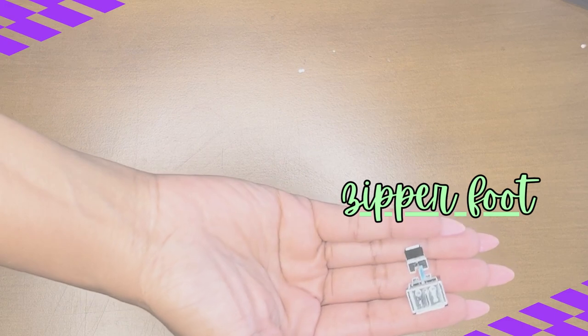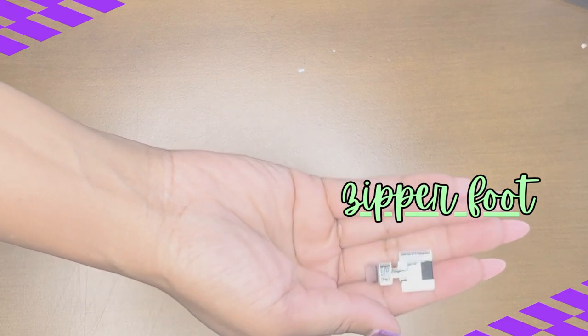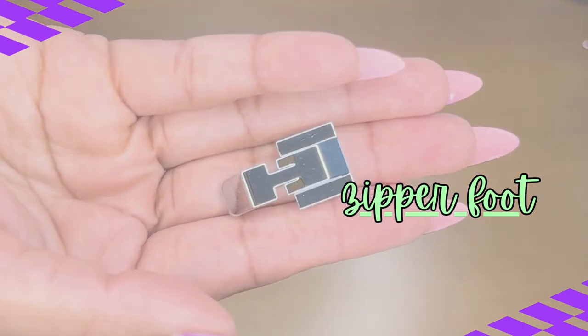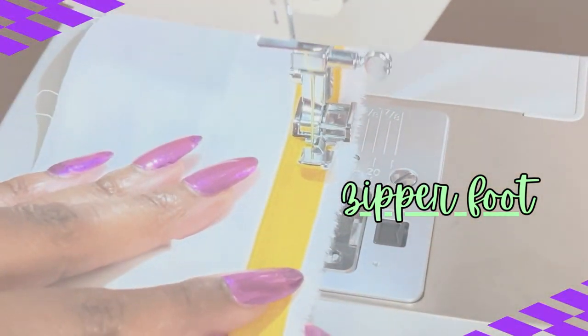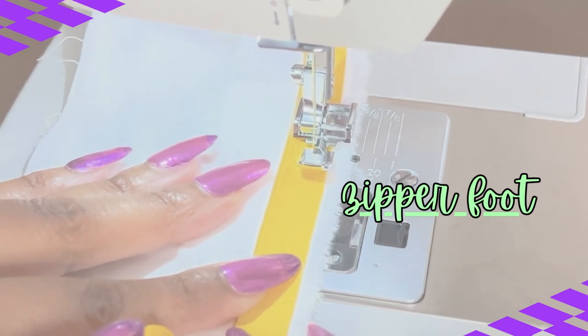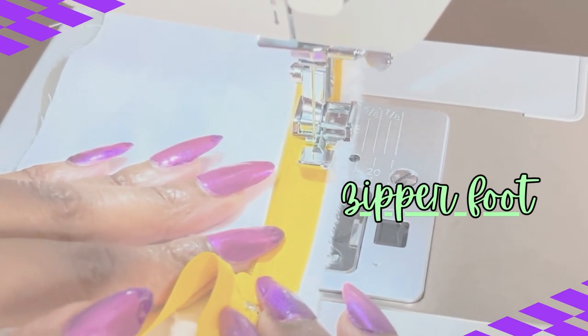Next up is our zipper foot. This is the foot that you will use to do the majority of your zipper applications. There is one zipper application that requires a different foot, and that will be your invisible zipper — we'll get to that in our more advanced session.